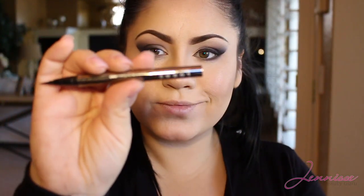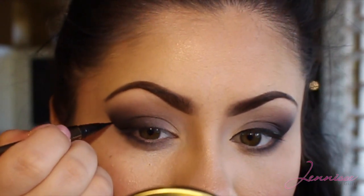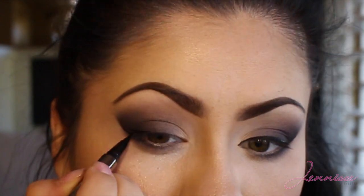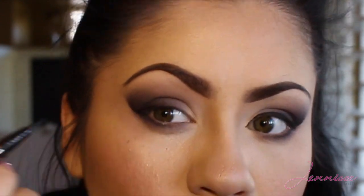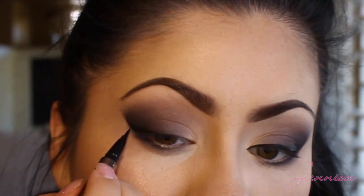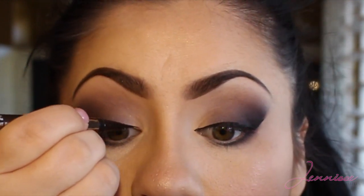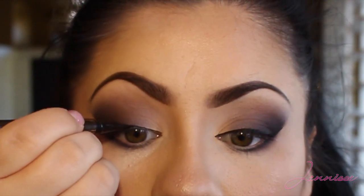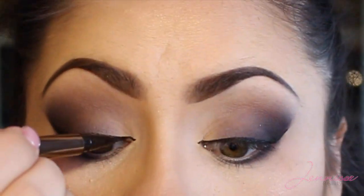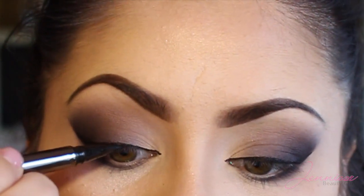Now it's time for eyeliner. I'm using L'Oreal liquid eyeliner. I'll be a little bit dramatic with this, following the line that I created with my eyeshadow just so that everything flows well together. Go ahead and take your time and make it as dramatic or as subtle as you like — I'm going for dramatic because it gives it that wow factor. Make sure that you get in between your lashes so that when you apply your false lashes you don't see any skin, because that always looks weird. Make sure that you extend it on the inner part of the eye to make your eyes appear longer as well.